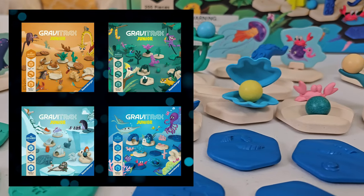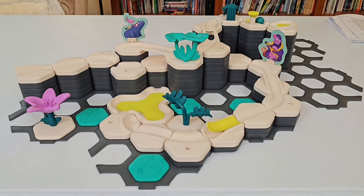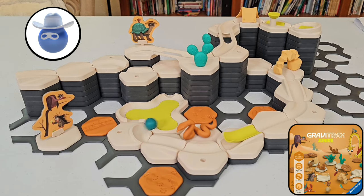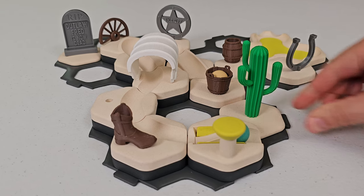GraviTrax Jr. sets are available in four themes, and each one has different decorative pieces. There's My Jungle, My Ocean, My Ice World, and My Desert, which is the Masked Marble's favorite. Hold on — we need a saguaro. Nice.